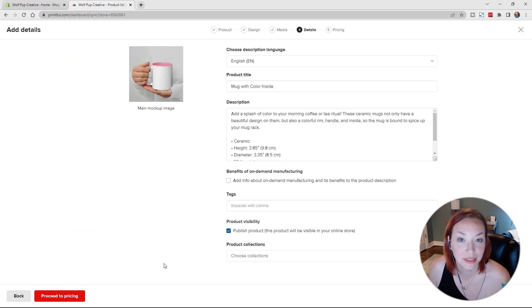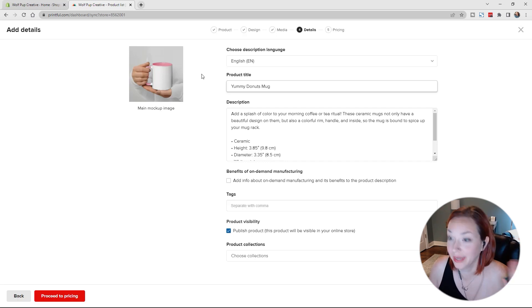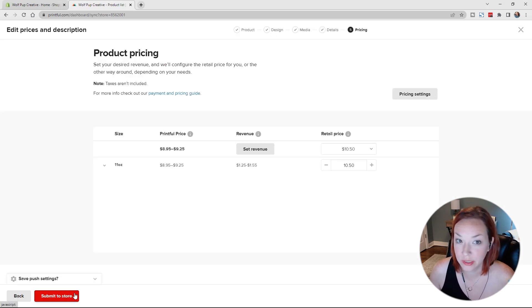Now we can go in and customize all of our text. I typically like to do this in Shopify so I can see how it all looks and make it a bit more stylized with my website design. I'm going to keep this as-is for now. I definitely do not recommend keeping the description as-is — let's change the product title at least to 'Yummy Donuts Mug.' We'll come back and spruce up the description, tags, and we'll turn off visibility — I don't want it to publish right away.